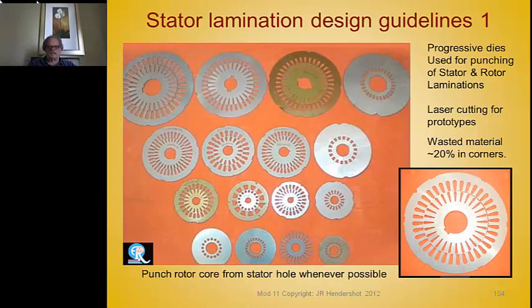Before you have a core, you've got to punch the laminations. These are done by laser cut, wire EDM, blank-notch-re-blank dies, single punch dies (fine blanking), or progressive dies. A progressive die has several stations: the first takes out the shaft hole, the next handles rotor bar slots, then stator slots, then punches the rotor out of the stator. It's always advisable to punch the rotor out of the hole of the stator — otherwise you waste material, and that's a big cost savings.